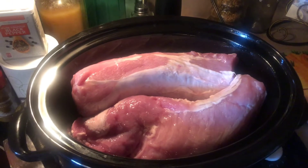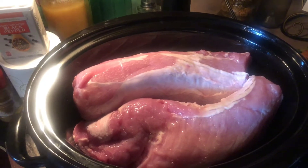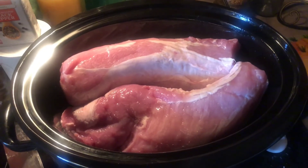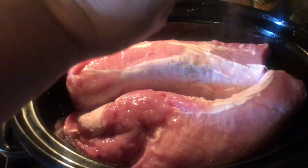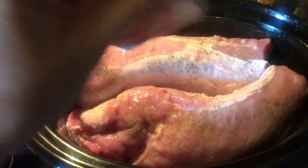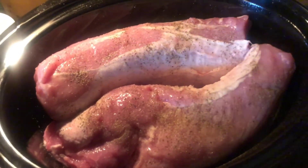Now I'm gonna start adding all my seasonings very thoroughly to both sides of each piece. You could also slice it up like pork chops and cook it in the oven — that's another option. I've put the sea salt on there, and for pepper and salt, I would say about a teaspoon each — maybe a little more. It's really to taste. I'm gonna flip it, do the other side, and then add the cumin.